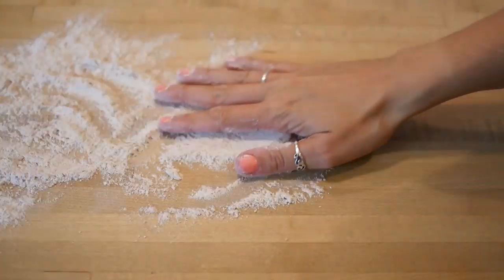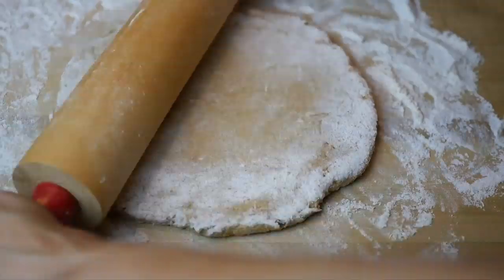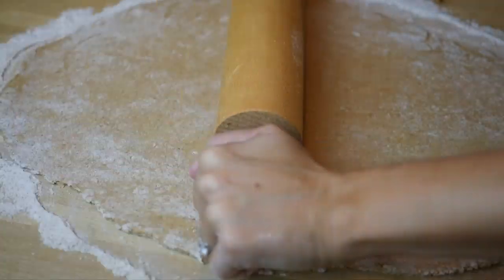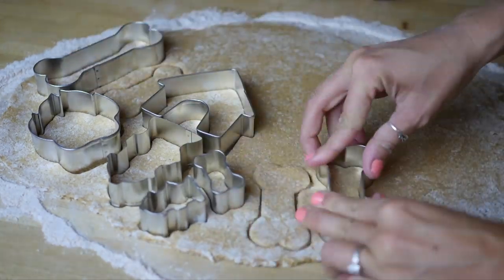Sprinkle some flour on your working surface so that the dough doesn't stick, then start rolling out the dough like a pizza. The dough should be about a quarter of an inch thick. Then place your cookie cutters and start cutting out your cookie dough.